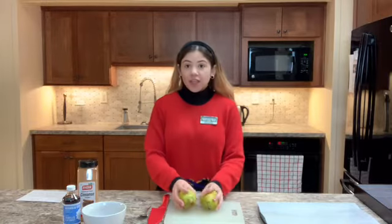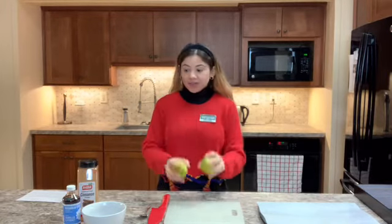We're going to start off with two pears, maple syrup, vanilla extract, and cinnamon.